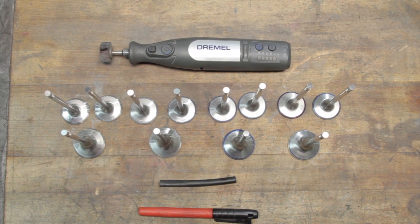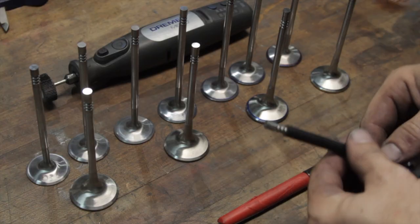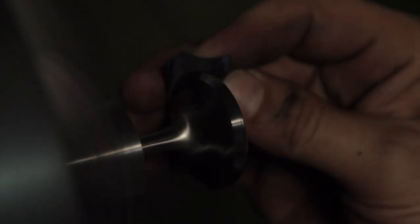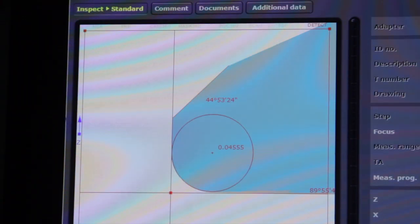To finish up the valves and get them ready for installation, I had to remove the sharp corner left on the front side of the valve head from grinding down the diameter. On the exhaust valves, I chucked them up in the lathe and used a Dremel tool, sanding rolls, flap wheels, and sandpaper to polish a nice radius onto it — the radius allows exhaust gases to escape more easily around the head of the valve. On the intake side, I just ground a facet, as the sharp corners on the intake side help to keep the fuel atomized on the intake charge.